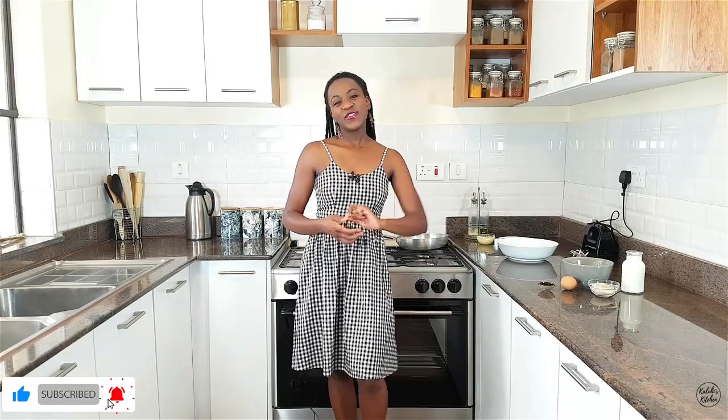Hey guys, Kaluhi here — yet another fantastic episode at Kaluhi's Kitchen. As always it is a thrill to have you guys join me for another amazing video. Today we're going to make some crepes. This has been highly requested, especially on Twitter. People find it challenging to make crepes that are beautiful, delicious, light, and crispy at the edges. Let's go back to basics and make some fantastic crepes.